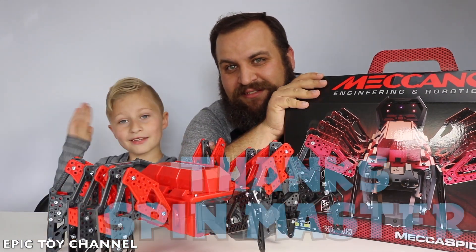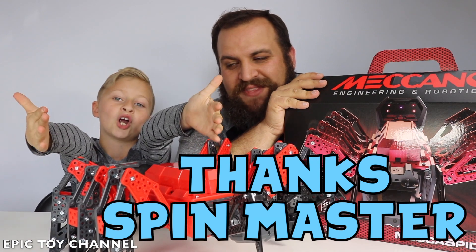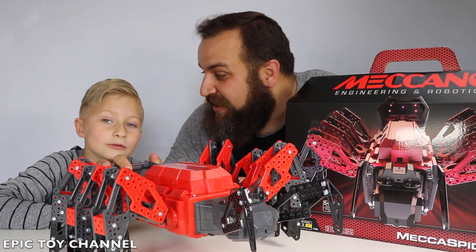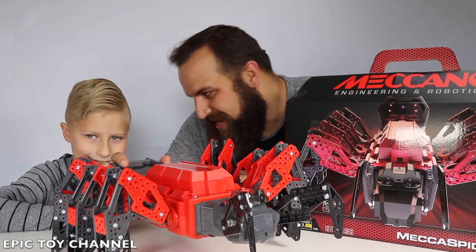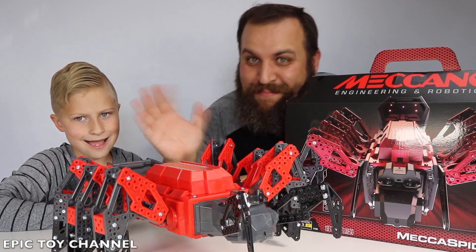Thank you to Spin Master and Meccano for sponsoring this video. That's right, it was so much fun. Stay tuned for our prank video — we're going to bust this out and do some amazing, amazing pranks. We'll see you next time. Bye!